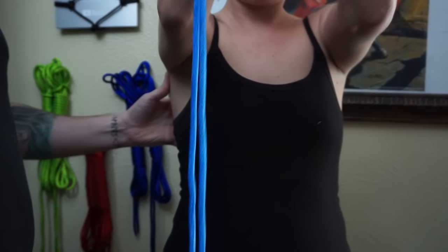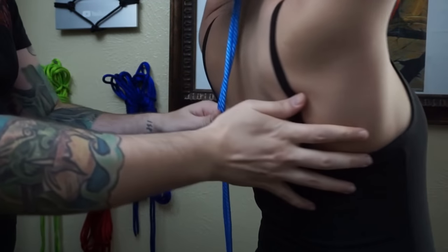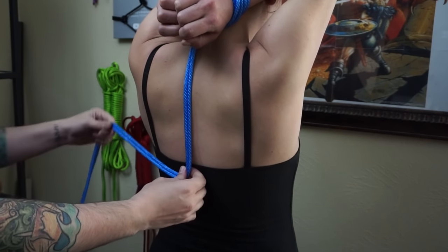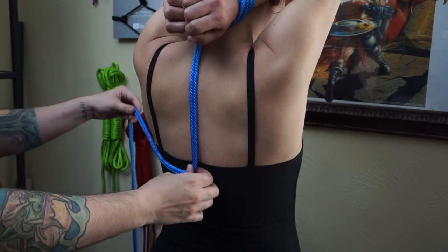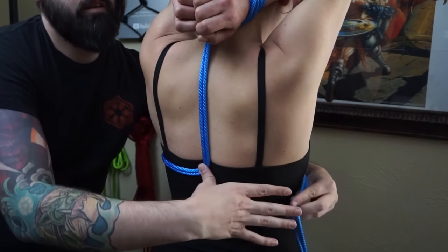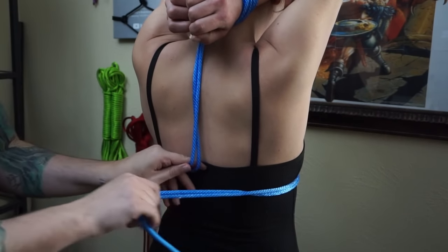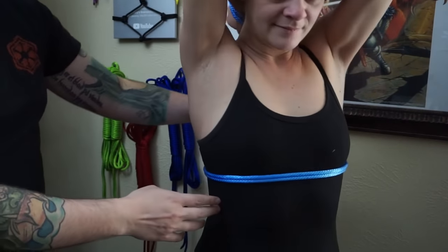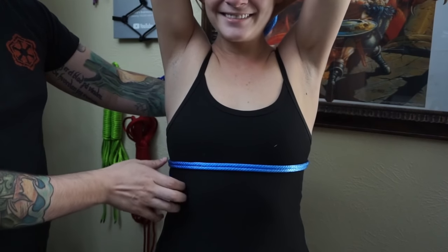What we're going to do is pull it up over the head and around the back. Once we come back down this way, we're going to go once around the chest, just below where the breasts are. I'll have my lovely assistant turn around to face the camera to see — and back around.